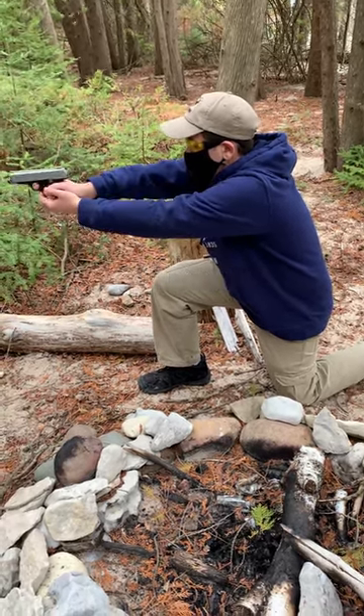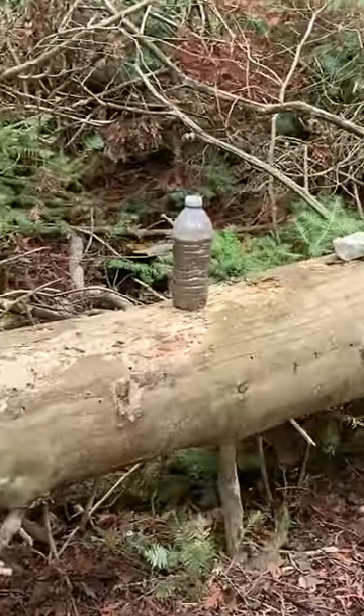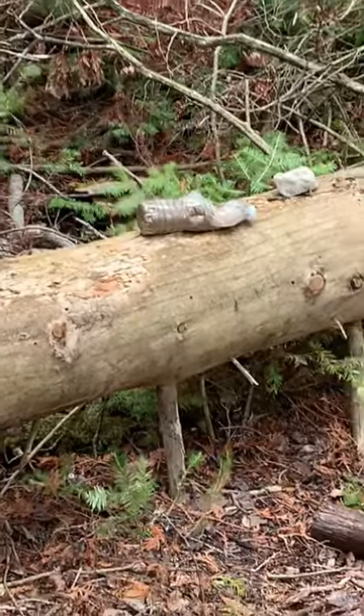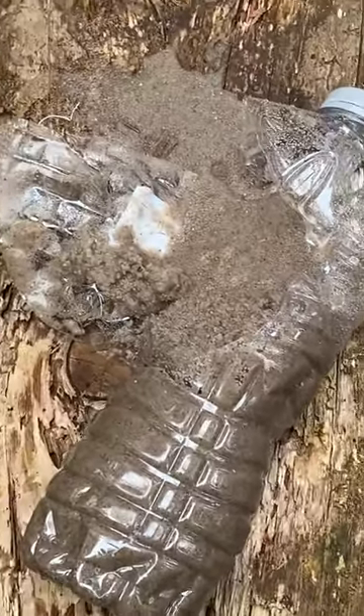To finish off our video, we're gonna use the Winchester 380 wad cutter and see what it does to this bottle full of sand. There we go — see what happened here, nice, very nice.